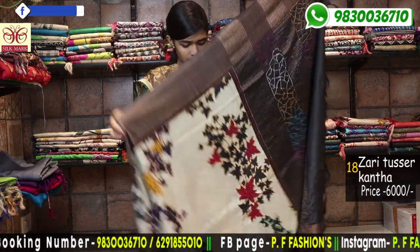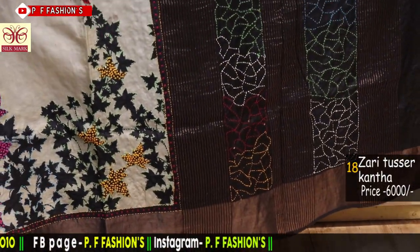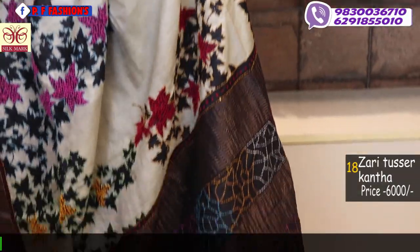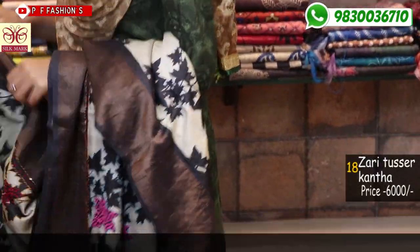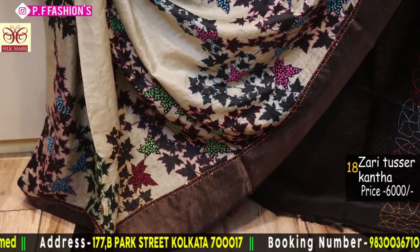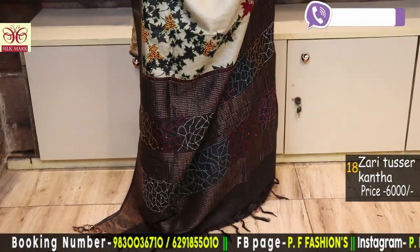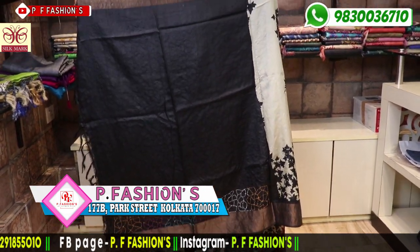Next saree is black and green border with Chinese leaf. All over the saree has Katha stitch with multicolour French knot — very good looking. 1 meter blouse with Katha stitch. Price is 6000.